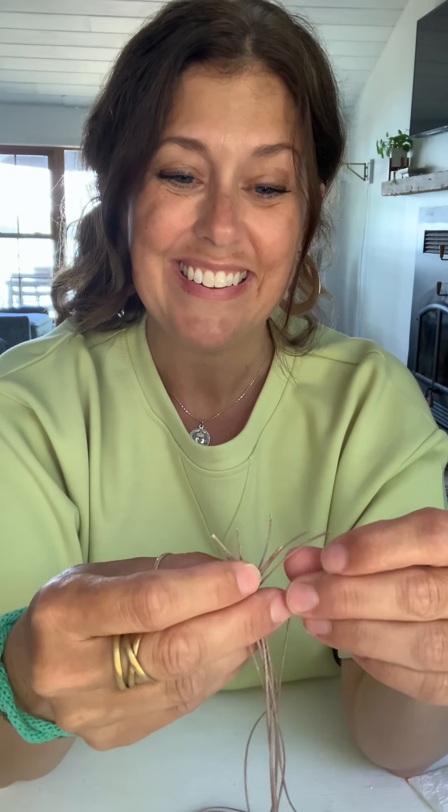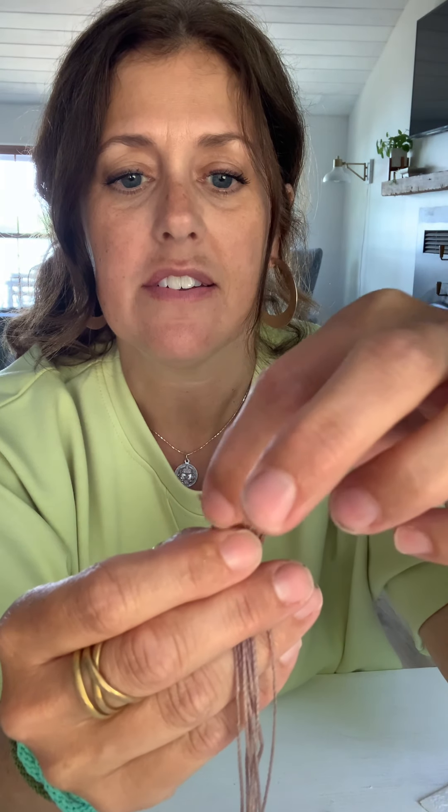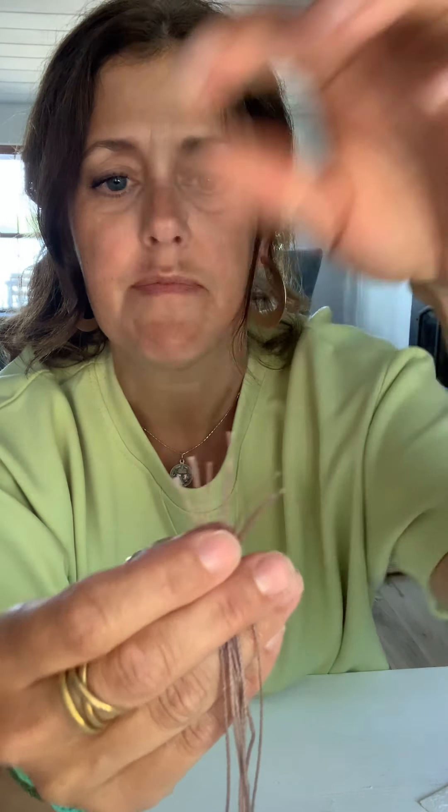Anything kind of heavy-ish that you can tie around will work. You want to make your cords the same length at the ends — make them all the same. The cording I gave you is 30 inches long and eight strands. You always need eight strands when you're making a kumihimo braid.